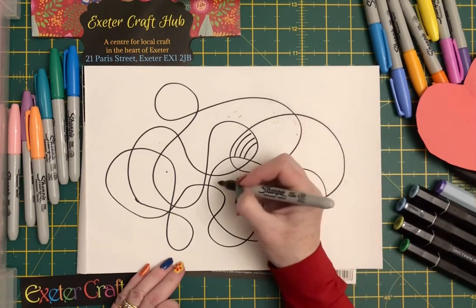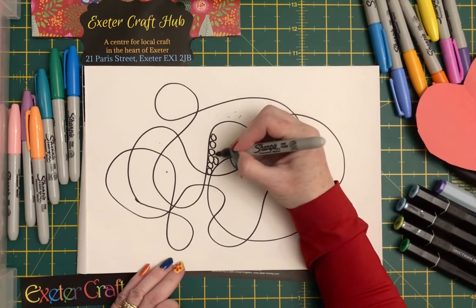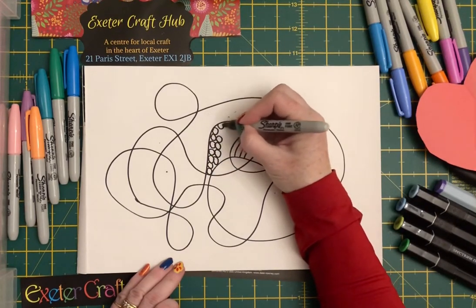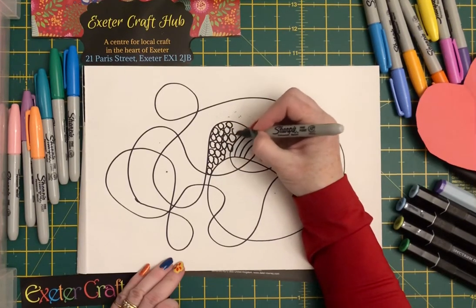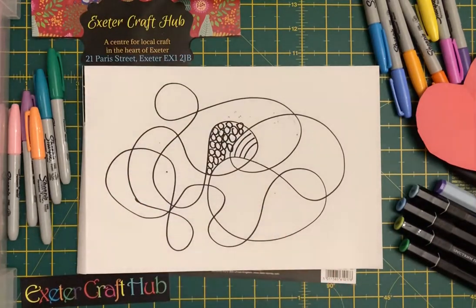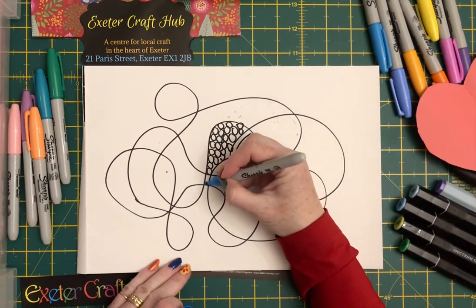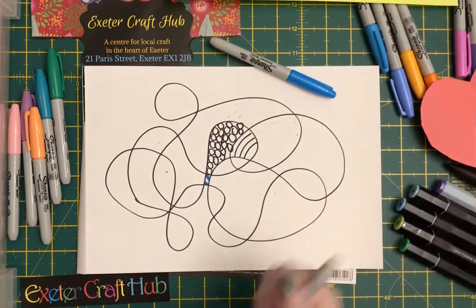You start filling in your pattern — you might say you want to do stripes, or you might want to do circles, and you just fill each of the sections with pen. The other thing you can do is go straight to colour, so you might want to do stripes again and use different colours.